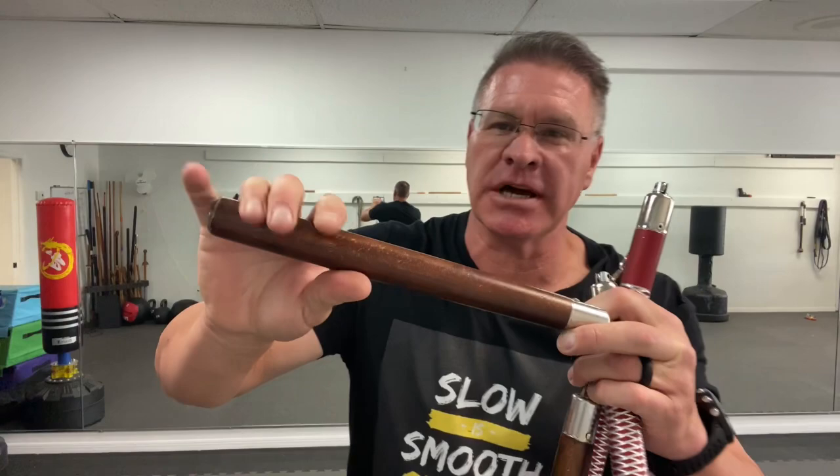In this live self-defense training video, we're going to talk about the five self-defense moves everyone must know to fight like John Wick in the John Wick 4 movie. The trailer just came out using a pair of nunchucks with a really long chain. That's the first thing I'm going to tell you: if you want to fight like John Wick in John Wick 4 for self-defense using nunchucks, you have to have the right kind.